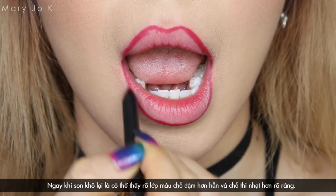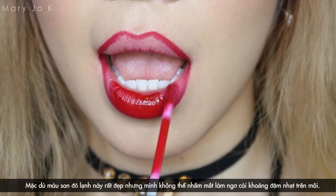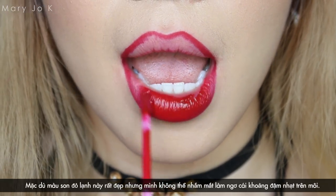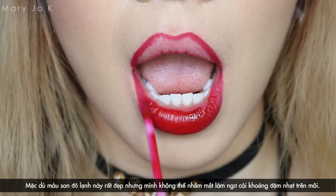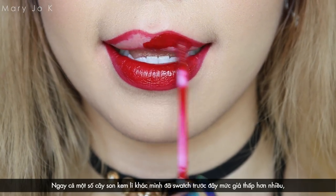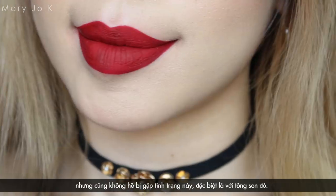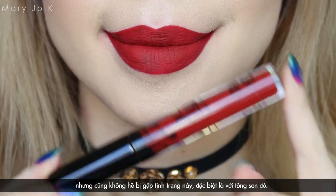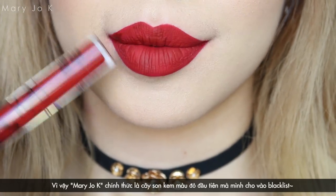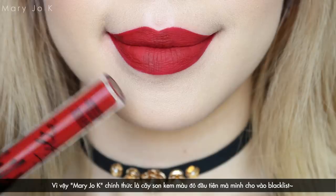The lipstick is not evenly distributed on the lips after drying out, although the cool undertone red is so stunning. I couldn't ignore the fact that it turns out so unevenly on my lips, and this is so frustrating. I've tried many cheaper drugstore matte liquid lipsticks, but none of them has any problem like this one, especially with the red shades. So this Mary Jo K is officially my very first red liquid lipstick that goes to my blacklist.